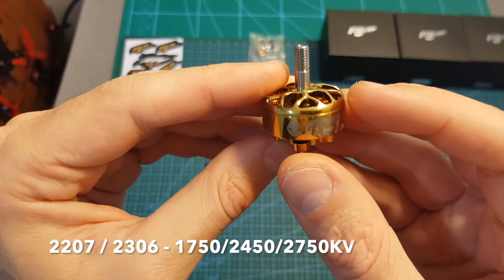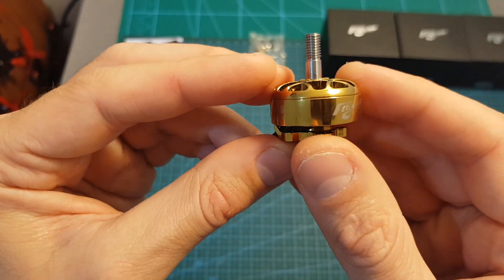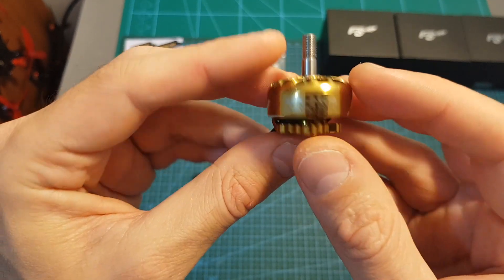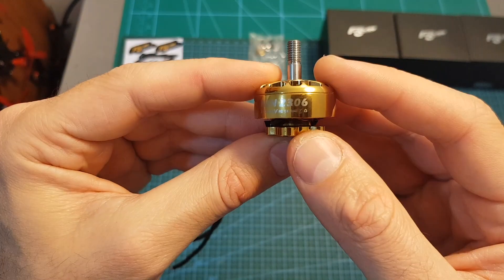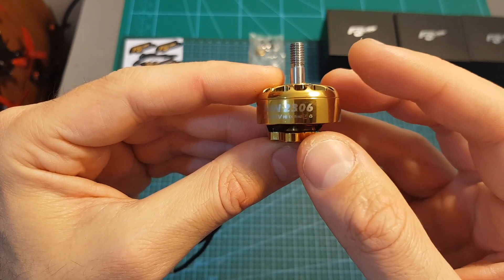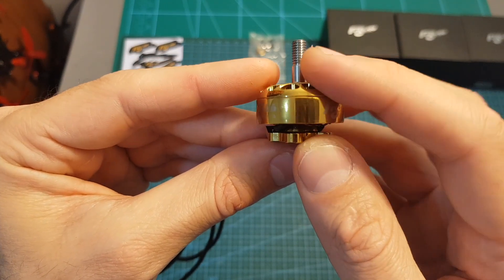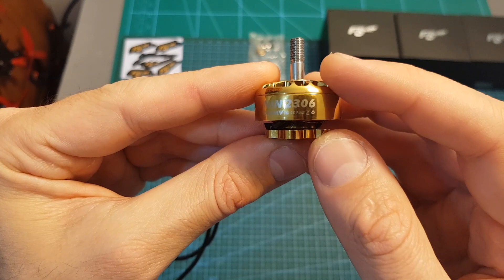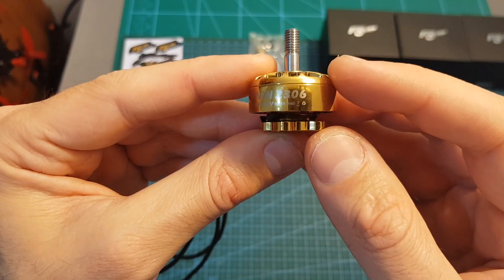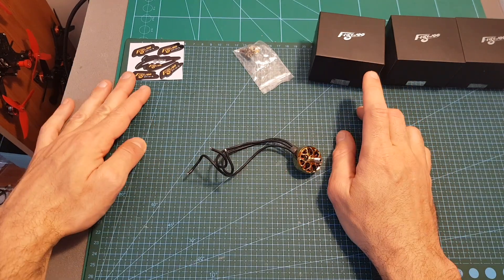The NIN motor, which stands for Ninja, is available in two sizes and three KV options. The 2306 version is available in both gold and silver, and the golden version costs two dollars more due to the special coating. The 1750KV version is compatible with up to 6S LiPo batteries, the 2450KV version — which is the one I'm testing today — is compatible with up to 5S, and the 2750KV version is compatible with up to 4S LiPo batteries.